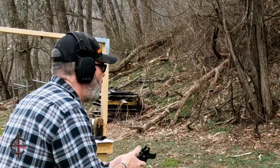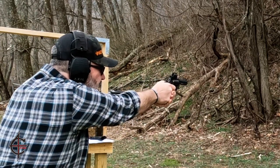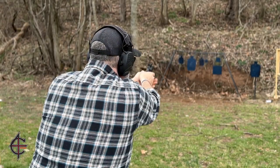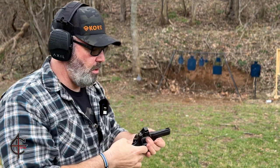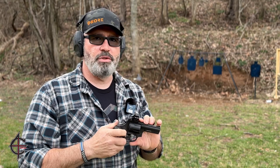Let's go ahead and do a couple single action. All right, one more, then we'll do double action. We'll run some 38 specials through it and shoot some 357 after we take a closer look.